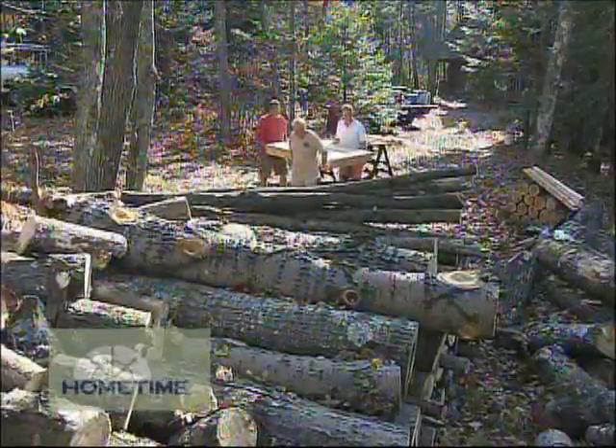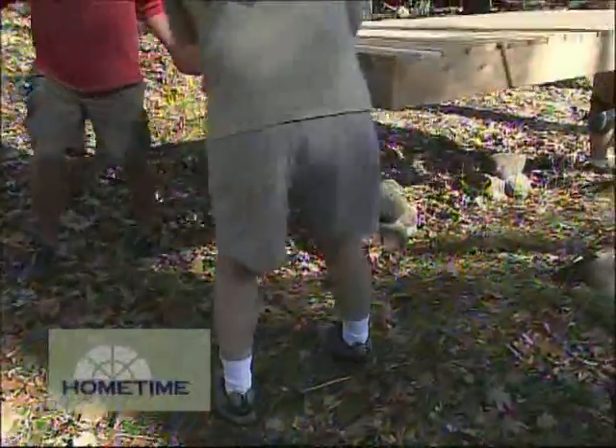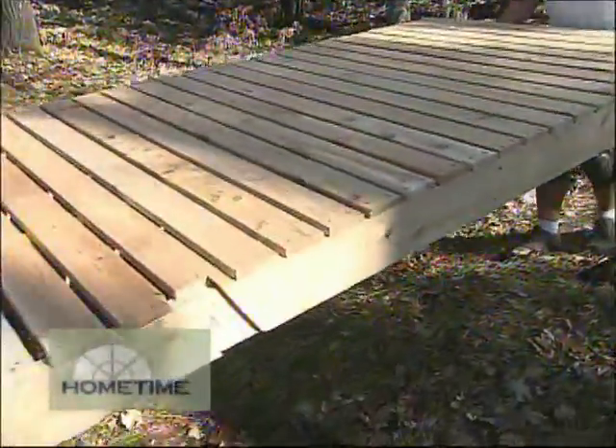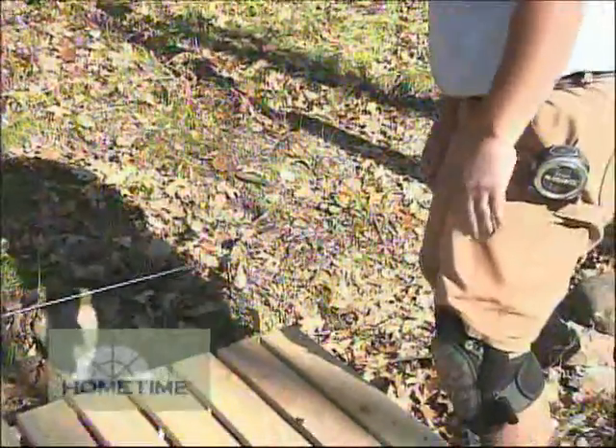The way to start this is to take the platforms and set those in place, leaving all the supports, brackets, and that stuff to put together later once everything is laid out and we know they fit the piers on top. For long-term wood storage, this is a pretty good idea — this is the way to go. It keeps the wood dry and hopefully it doesn't fall over.